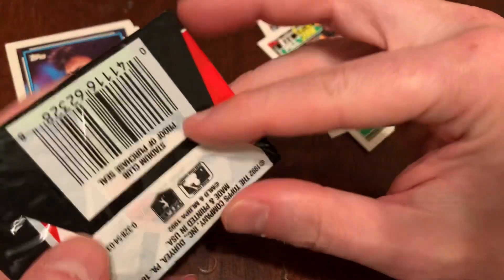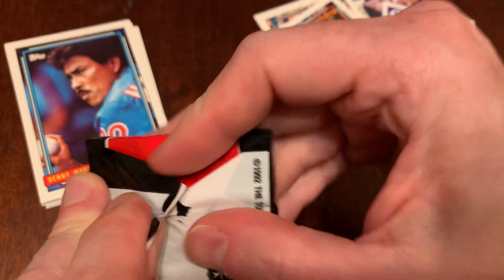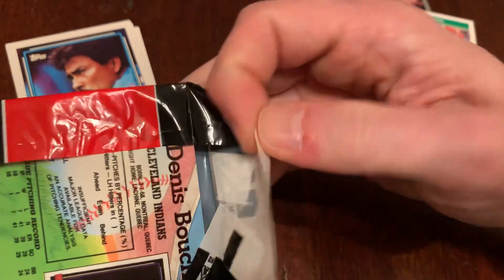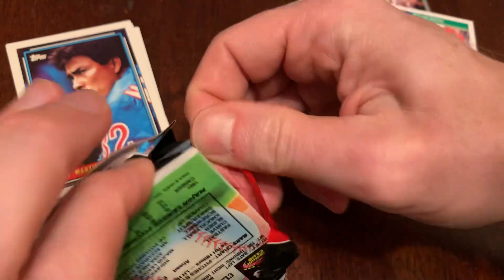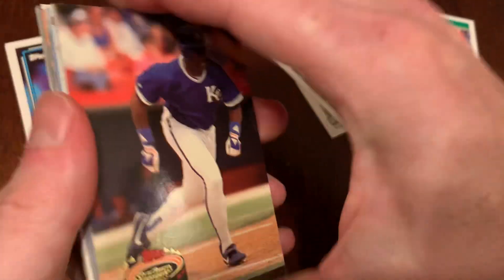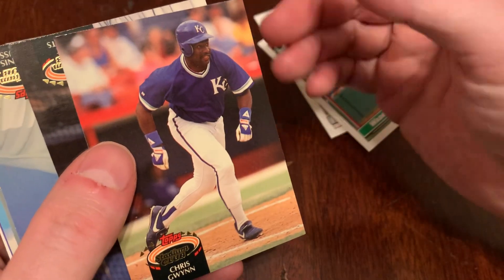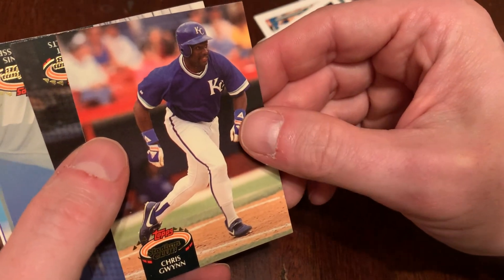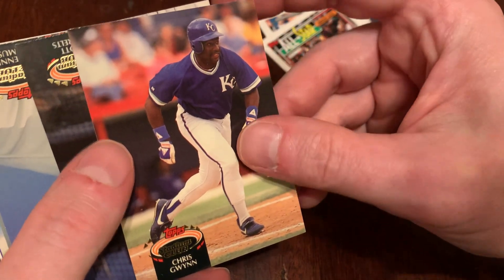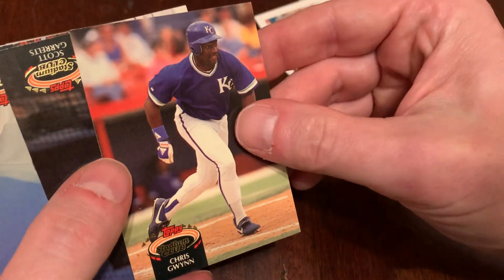On to the Stadium Club. This is Series 3, so we're going to get cards numbered in the high range of this big set. Unfortunately the design, to me, didn't quite pop the way that '91 Stadium Club did — one of my favorite designs ever. For '92, we'll just talk about the players.